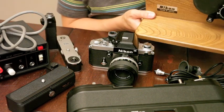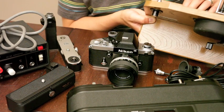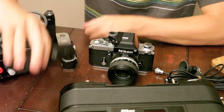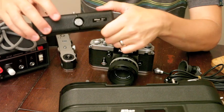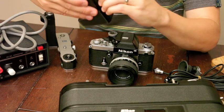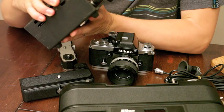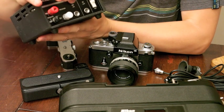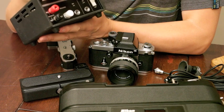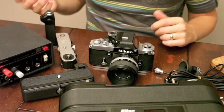This is a 250 film winder or spool winder - I think you can use this for the 750 as well. Then of course you have the MF1, which holds the 250 35mm film. We have the MB1 - this just holds your AA batteries. We're going to be using the MA4, which is our AC to DC converter. It goes to 15-volt DC converting from AC, and you can also have aperture priority with that.